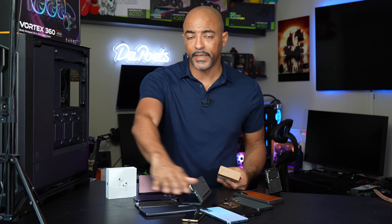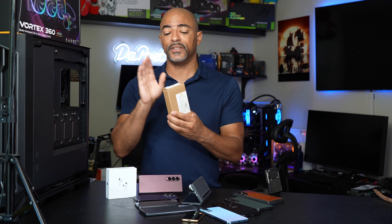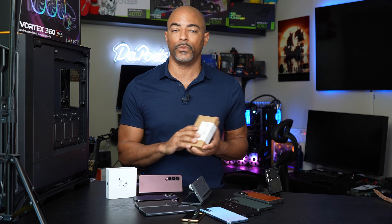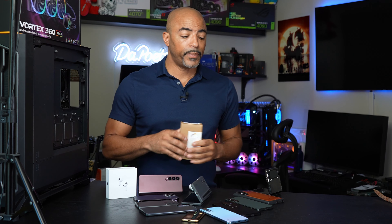Then batteries actually started to be integrated into the phones, and that was annoying at first because the battery life was trash. So I heavily relied on ZeroLemon to get me through part of the day or the full day, depending on what I was doing and where I was, because signals back then were horrible.